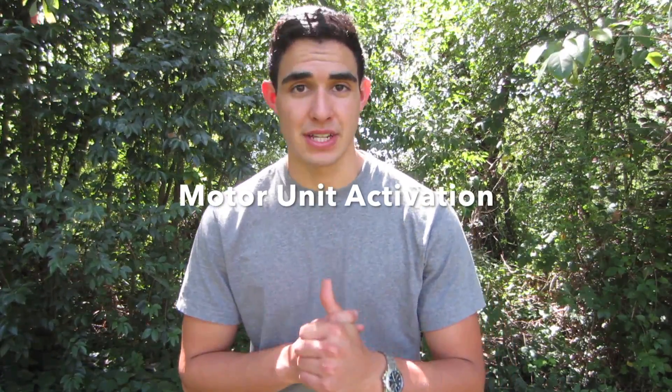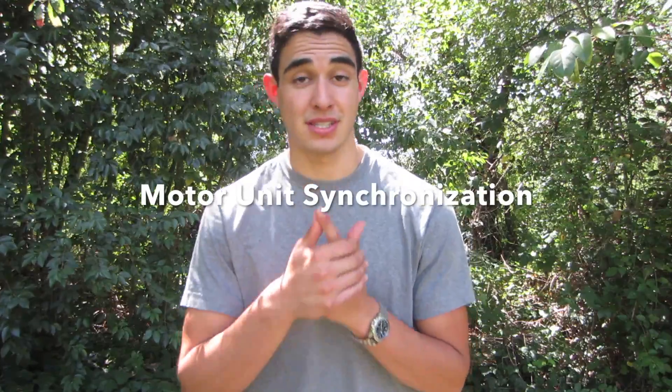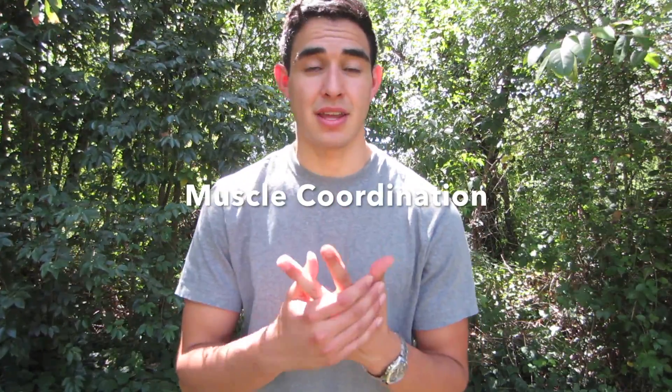This is going to be Level 4 max strength. You are building better motor unit activation, motor unit synchronization, you are becoming more coordinated in your movements, and last but not least, your force production — or the rate at which those are contracting — are all improving.